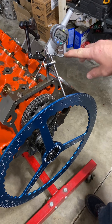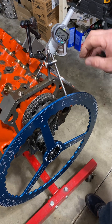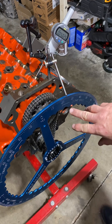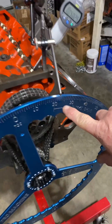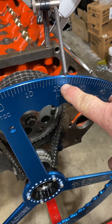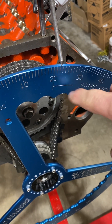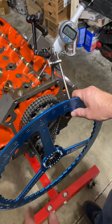So there's 50,000 tappet lift, and it'll give us our event at 50,000. You can see on the degree wheel this intake valve is going to open at 22 degrees. Now you would note that reading.